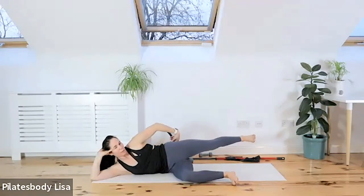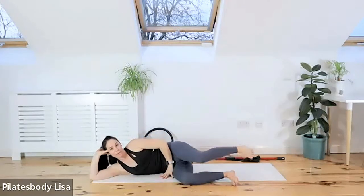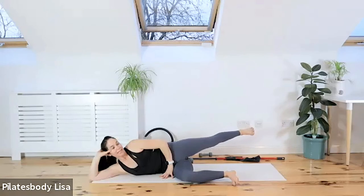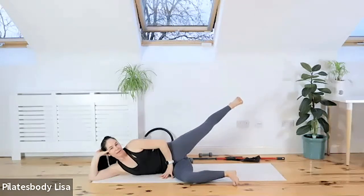Exhale as you press back — think about squeezing that butt. If you have a wall behind you, that's what you're aiming for with your heel. Inhale, bend. Exhale, press back. Hold it back there. Hold it back there. Now lift that foot two inches higher, a little higher — that's it. Now pull the knee in down towards the other leg, then press it back and up behind you. Now you start to feel those glutes more.